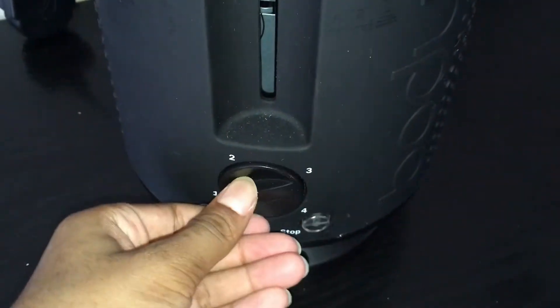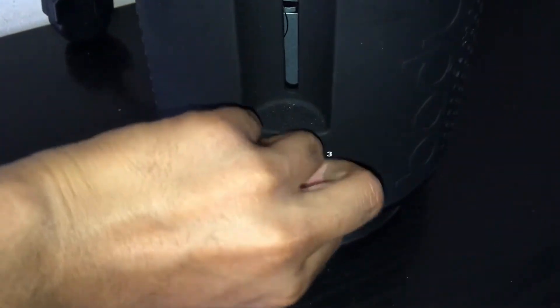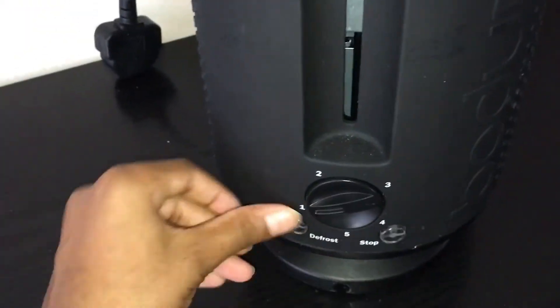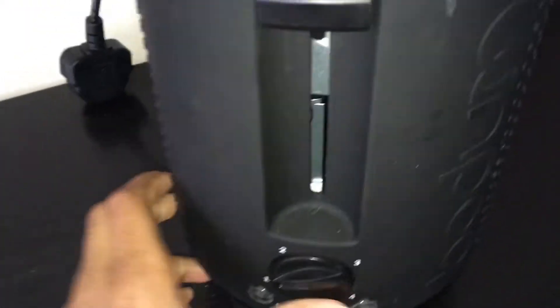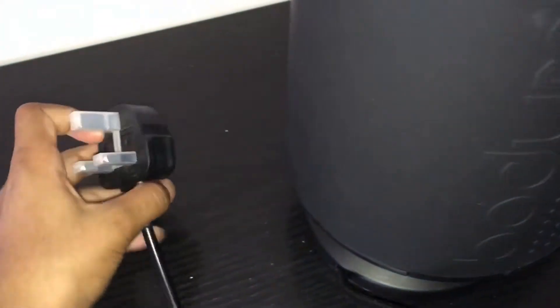This is the side of the toaster. This is the front of the toaster — it has two buttons and a switch you can turn. This is the back of the toaster.